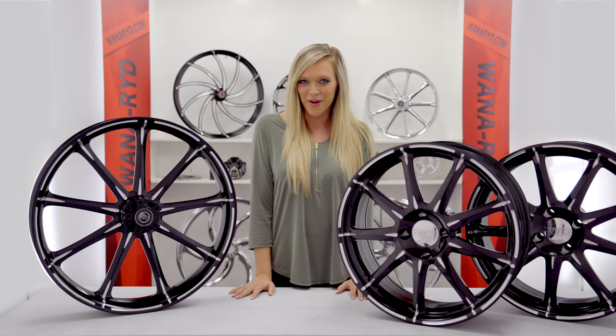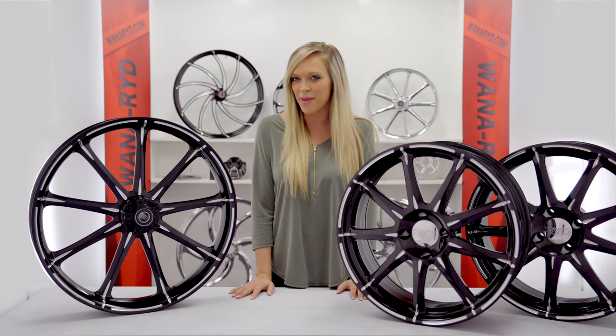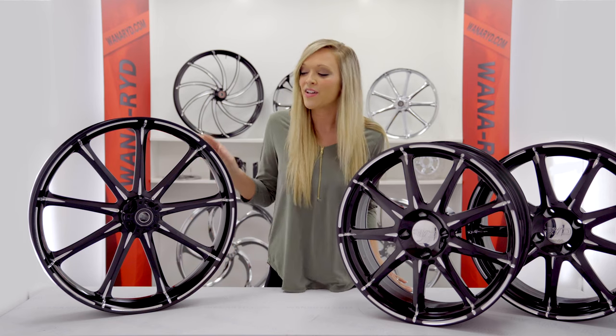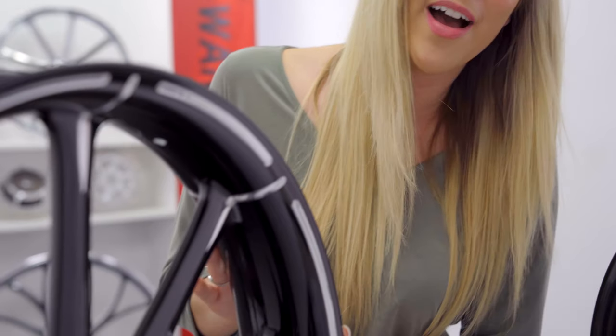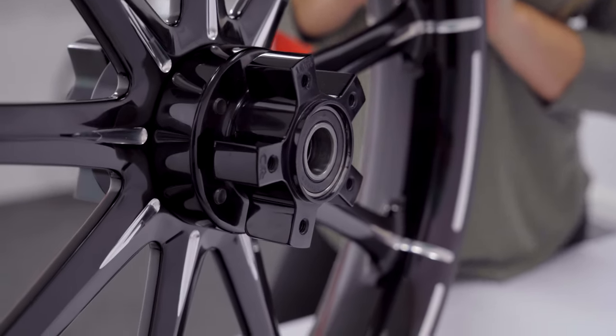What's up guys, this is Kayla with WannaRide and I just want to take a minute to show you the latest tri-glide wheel set made by Ride Wheels. This design is known as the classic Ion Starkline wheel. All Ride Wheels now come with a race light hub which is two pounds lighter than your standard aftermarket wheel hub.